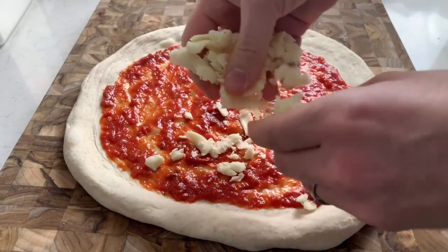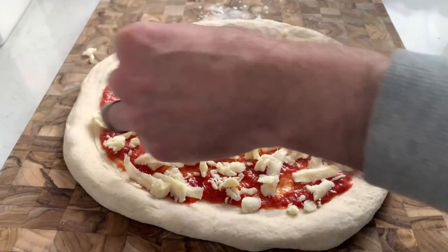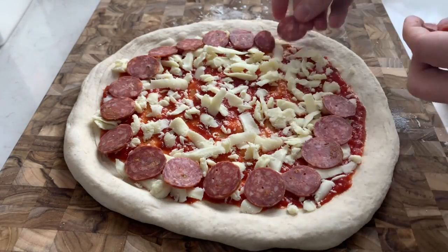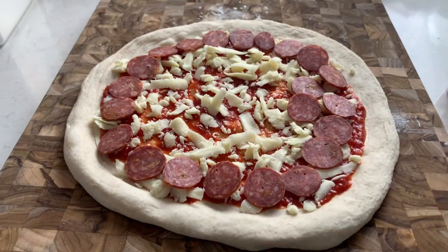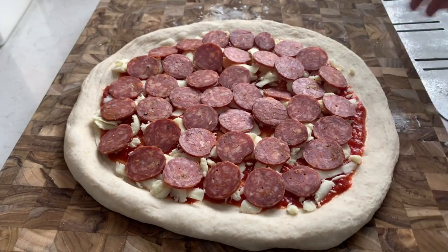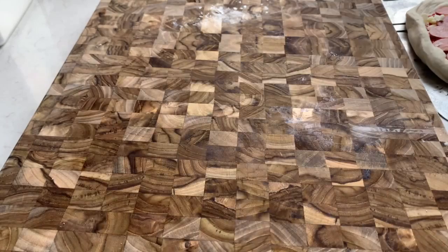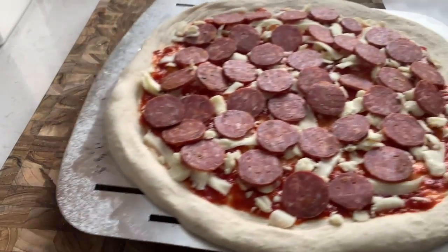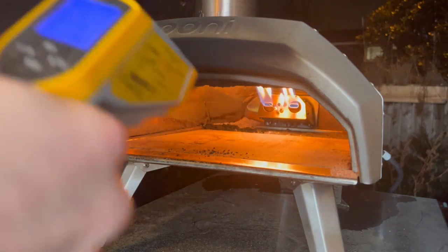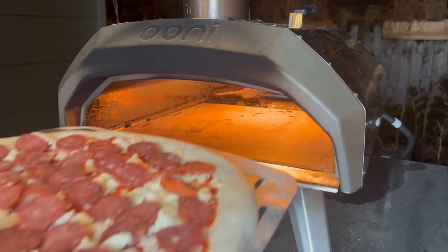Low-moisture whole-milk mozzarella — not too much, we don't want to go overboard. And finally, our pepperoni. I'm going to be pretty generous with it, because it is the star of the show after all. Transfer the pizza to the peel. Our stone temperature is about 725 degrees Fahrenheit (385°C), which is perfect, so let's launch the pizza.